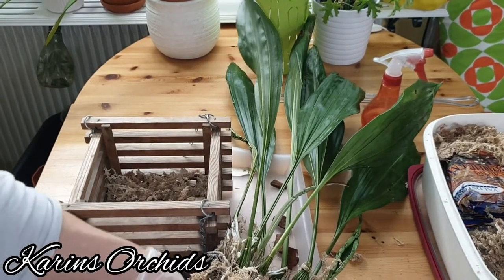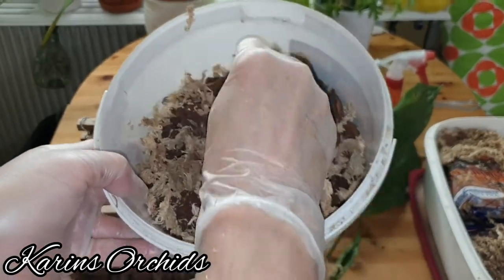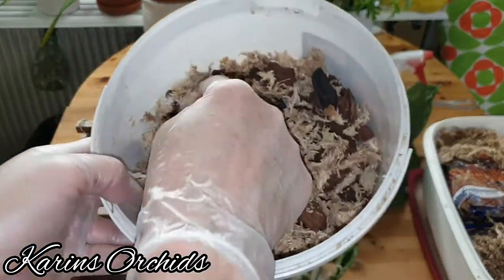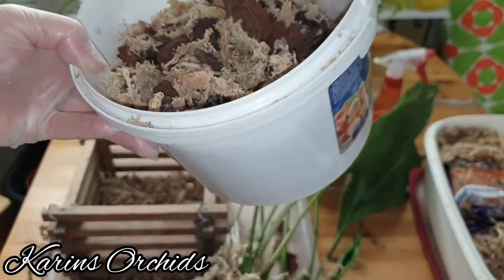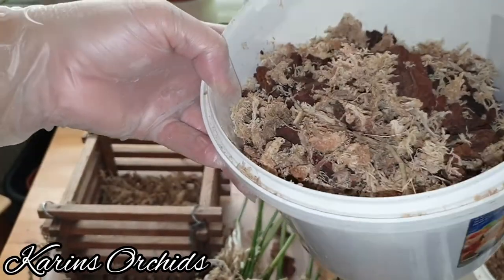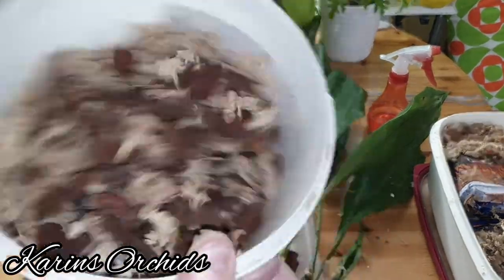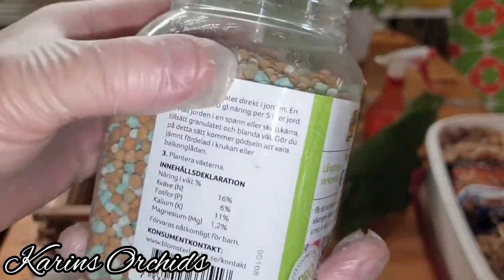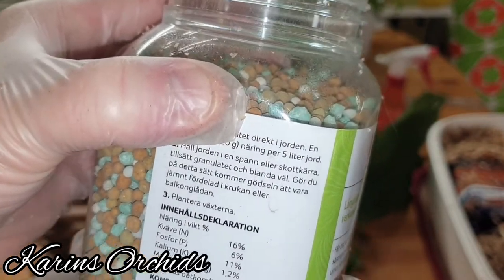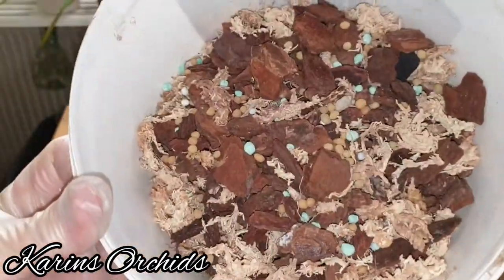Now let's just mix it up. Stanhopeas are heavy feeders and heavy drinkers, so they need both in order to thrive. This is a fairly water-retentive media, but since it's sitting in a wooden basket with large holes on the sides, it can never be too damp. I also forgot to add slow-release fertilizer last time — it's 16-6-11 NPK — so I'm going to add a little bit, just a teaspoon.